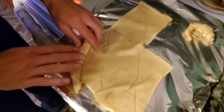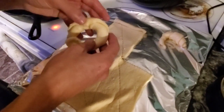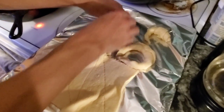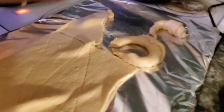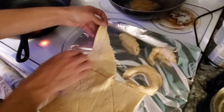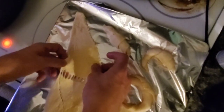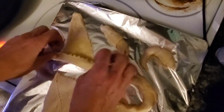I don't understand how they can make the flaky, layer-y, delicious goodness. And it bothers me because I want to be able to make them. So if anybody knows how to make croissants better than these Pillsbury tube ones, let me know and teach me your ways.